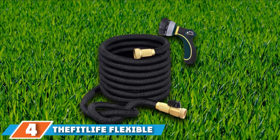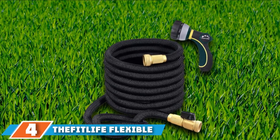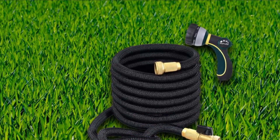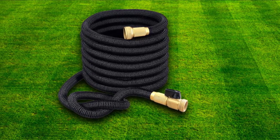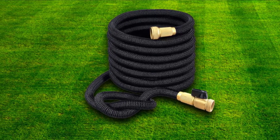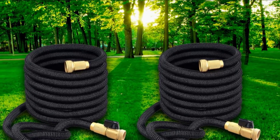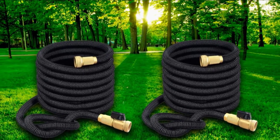Next, at number four, we have the FitLife Flexible and Expandable Garden Hose. It is striking that it always stays wonderfully straight and never knots or tangles, so it is always ready to use without having to untangle it first. What's more, the high temperature tolerance of the hose is also a great advantage. It can be used at temperatures of up to 98 degrees Celsius. It does not melt from the heat, nor does it become porous in the cold, so the hose can remain in the garden all year round without being damaged.